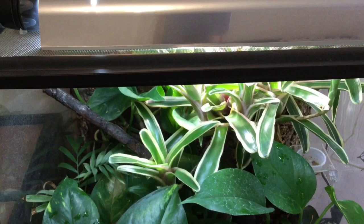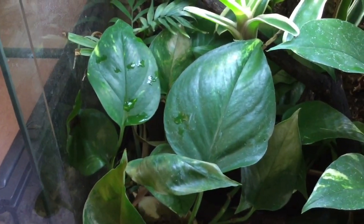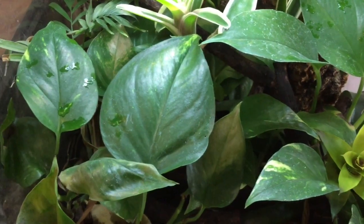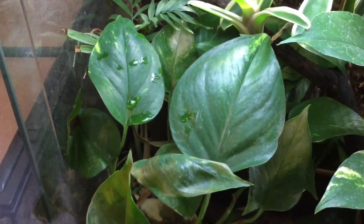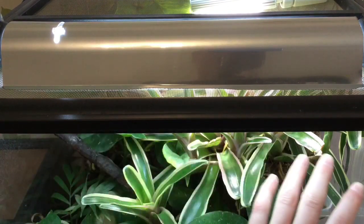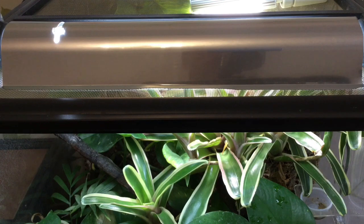I've now swapped that out for a linear one, and what I've found is that since changing to this linear bulb the plants haven't burnt anywhere near as much as they did with the compact one. So I would definitely recommend getting a linear bulb over a compact one just so that your plants don't burn. Linear bulbs are also advantageous for your animals because they provide a nice even beam of light right across the enclosure, as opposed to a compact which focuses all of the light in one spot. It's much better for the animal to shuffle in and out of the light and choose how much exposure it gets.